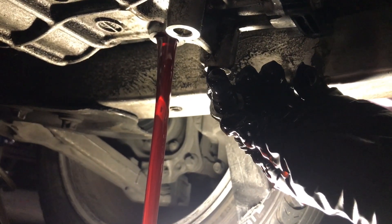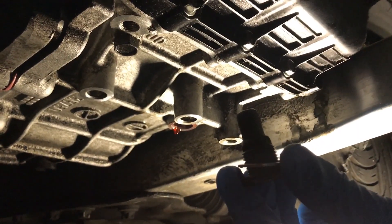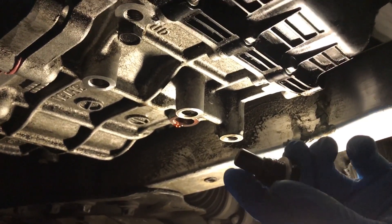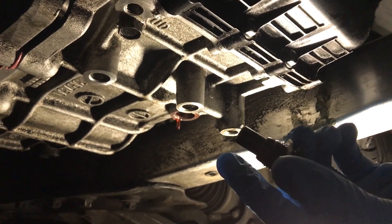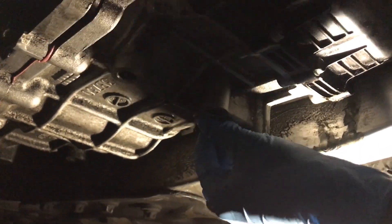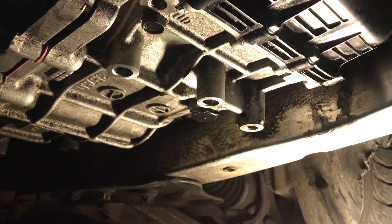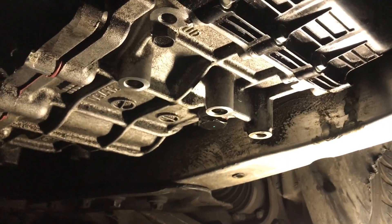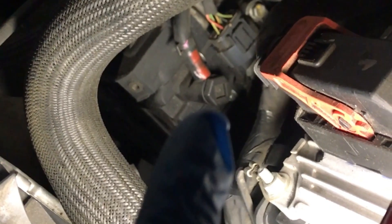It's pretty clean to be honest. Now you want to put your drain plug back on, but before you do that make sure you clean it, because this thing has a magnet at the end and you want to clean off all those metal shavings. For those who want to know the torque spec, it's going to be 34 pound-feet of torque.